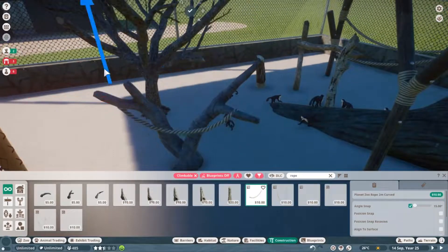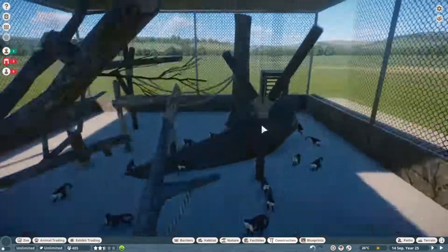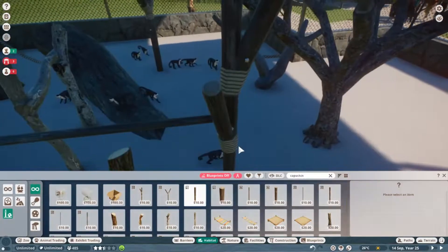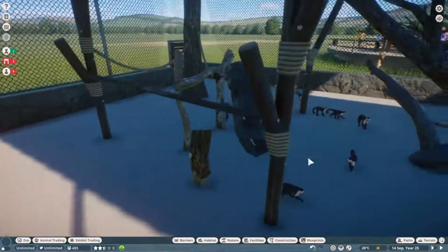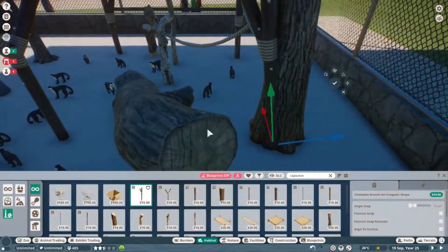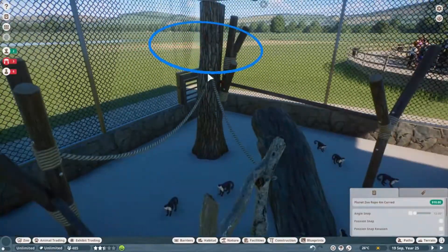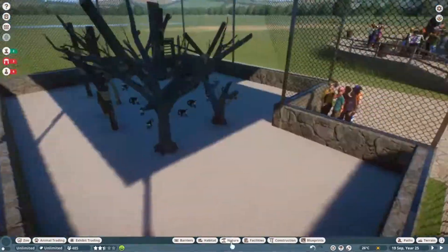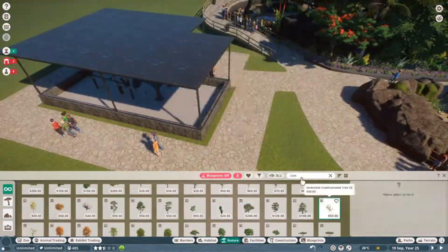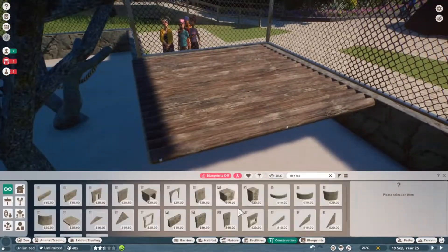Di sini cuma 4 menit ya untuk video speed build-nya. Jadi mungkin ini video pendek, mungkin di atas 10 menit tapi di bawah 15 menit. Kalau gitu, sampai jumpa di tour, teman-teman. Nanti saya akan jelaskan beberapa hal. Kalau saya nggak lupa, biasanya saya suka lupa apa yang saya omongin pas bikin kayak gini. Oke, see you di tour.